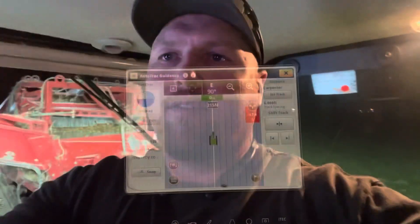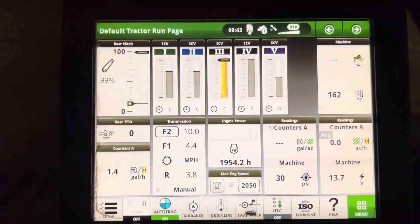All right guys, this is Chris here in the tractor. This video is for me — we're almost done with harvest. I just wanted to video all my settings while I'm waiting for a truck. It's dark, so I figured it would be easy to see all my screens and monitors. This video is just so I can remember all of my settings on my harvester for next year.